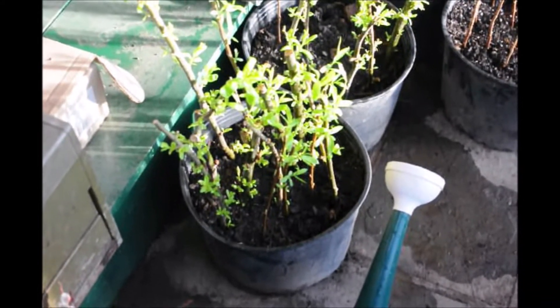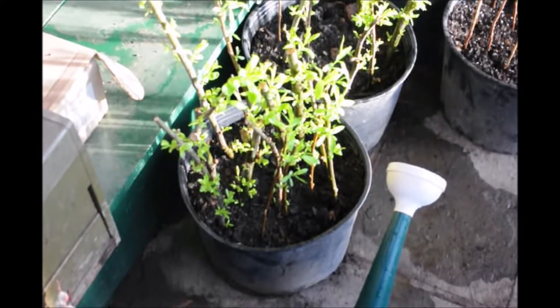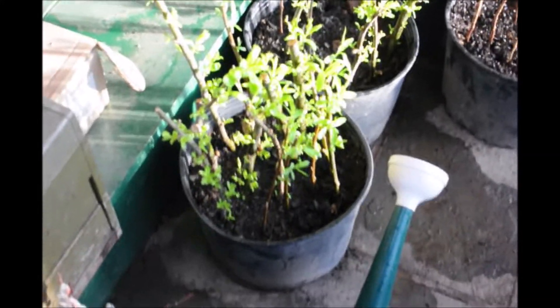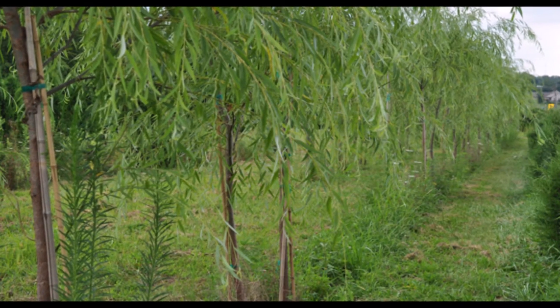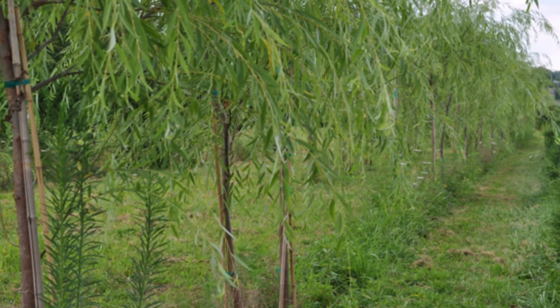Pretty soon they will be ready to put in a larger pot, grow up a little bit, and then put them out into the field. When we separate them out into a pot, we grow them in these pots and keep them staked so they have a nice straight leader. Then we put them out in the field, plant them, and put a drip tape down to keep them nice and moist.